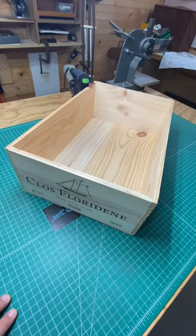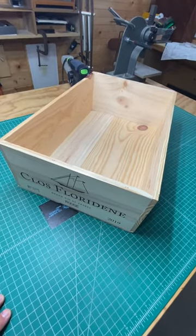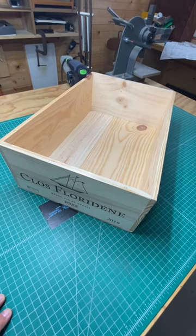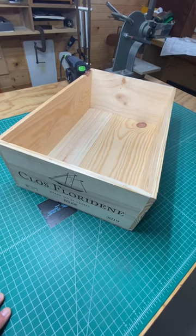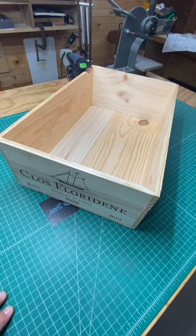Here's a lumber hack for you: wine crates. Doesn't matter if you drink wine or not. You go to Total Wine, places like that — you can usually buy these. I bought this one for five bucks.